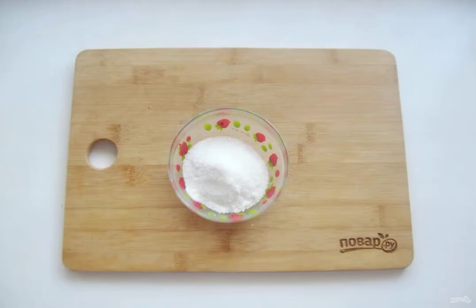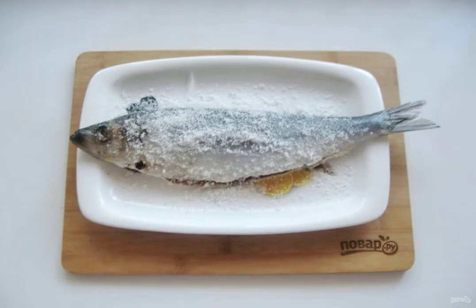pour coarse salt, add sugar, and mix the salt and sugar together. Sprinkle the herring well with the prepared mixture of salt and sugar, inside and out.